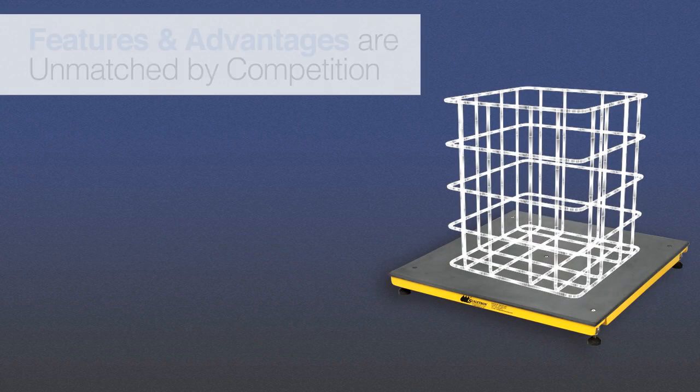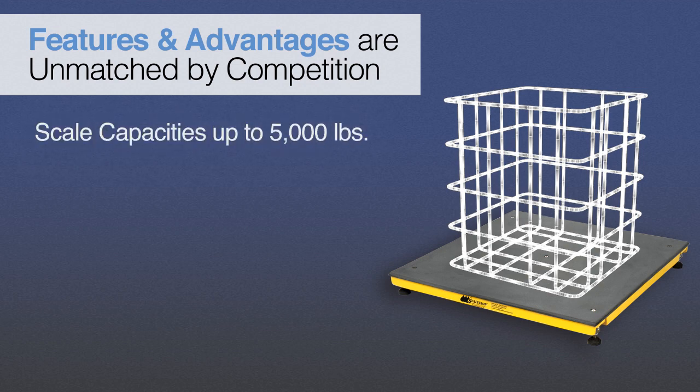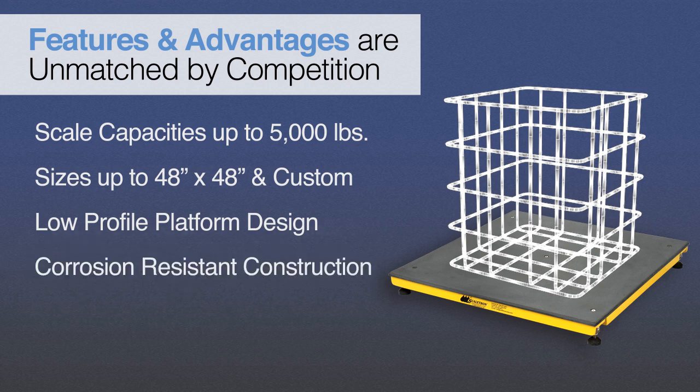Scaletron's Model 4000 Series platform scales offer many advantages that our competitors cannot match. The Model 4000 Series scales are designed for weighing corrosive materials and feature scale capacities of up to 5,000 pounds, standard sizes up to 48 inches by 48 inches with larger custom sizes available, a low-profile platform design for ease of loading, plus corrosion-resistant solid PVC and dry powder epoxy-coated steel or stainless steel construction, all backed by a 5-year warranty.